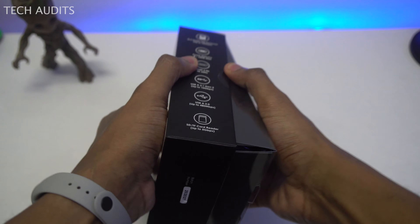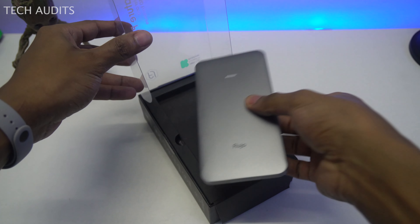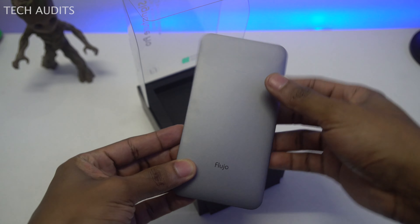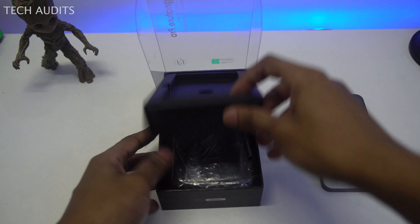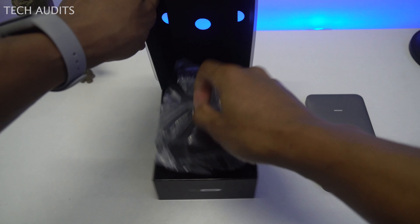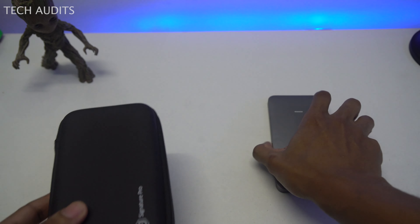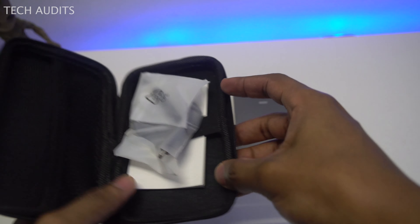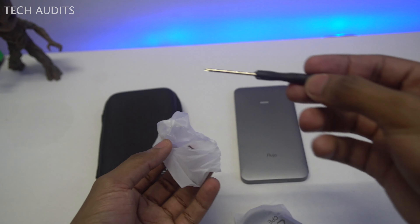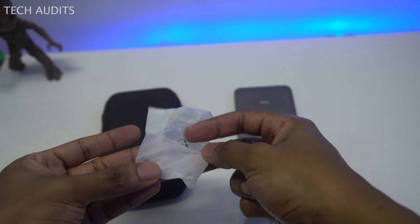Now we're going to do a quick unboxing. We remove the enclosure — it's a silver color, lightweight. Inside the box, we also have another case, which I think is a protective case for the enclosure. The material looks really nice.